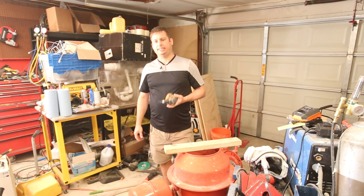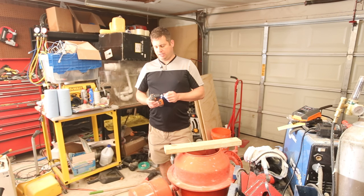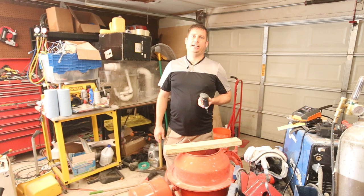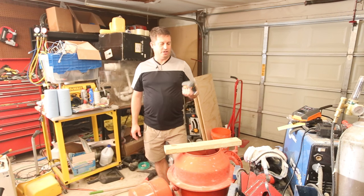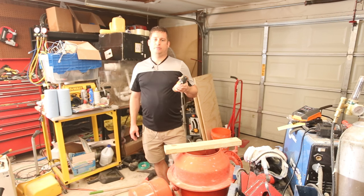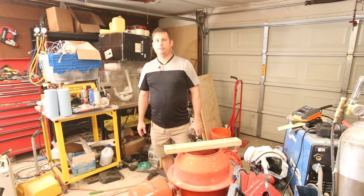My DeWalt impact driver has that quick-release feature too. This is rated for 400 inch-pounds of torque. In the grand scheme of things, this is a nice handy tool to have and it will come in handy for a bunch of projects. So I hope you found this short review useful and interesting. Again, this is the Ridgid R8224 quarter-inch, palm-sized impact driver and it is pressure activated. Thanks for watching my video — have a great day.